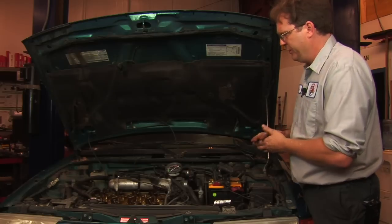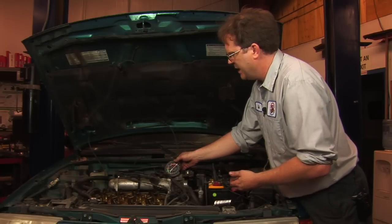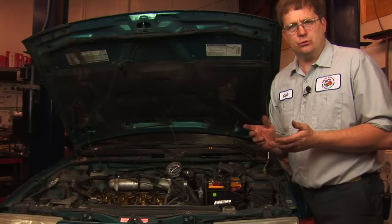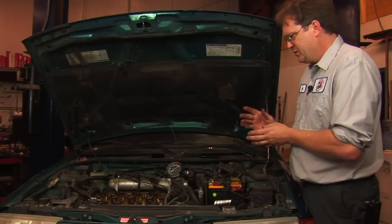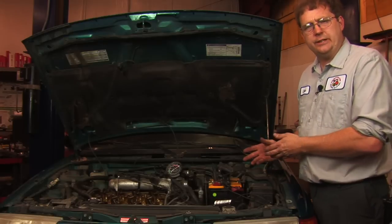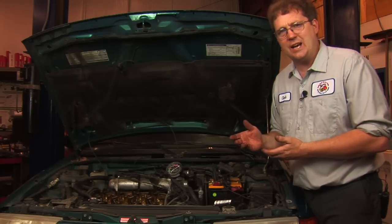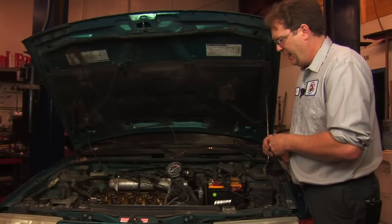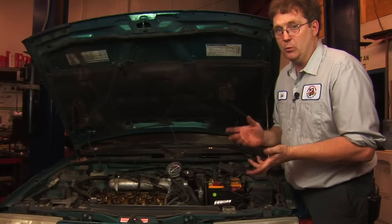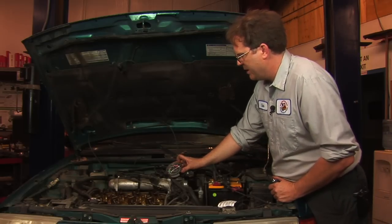One thing we can do is hook up a vacuum gauge to the intake manifold and observe the vacuum as we crank the engine over. One of the first things you learn at trade school is that while an engine provides power, it's basically a pump — air comes in through the air cleaner, goes through the engine, and leaves out the exhaust pipe. So we're looking for signs of suction at the intake manifold. As long as the timing belt is whole and working, we should have some vacuum; if not, we may actually have some pressure.